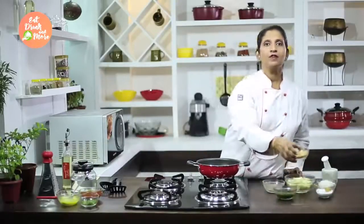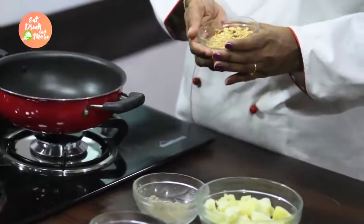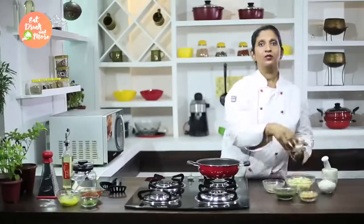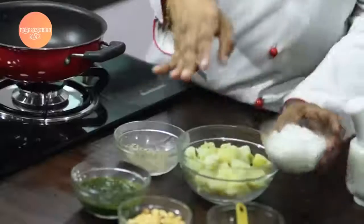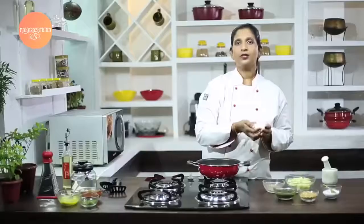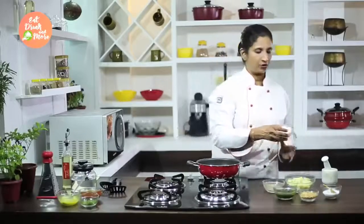I have got roasted peanuts which are roasted and coarsely crushed. We have salt to taste and some grated fresh coconut. This fresh coconut is optional — you can add it as a garnish or mix it into the dish to give an extra coconut flavor to your batata bhaji.